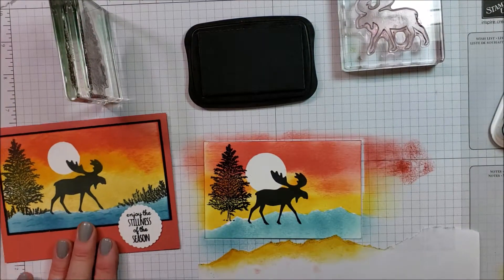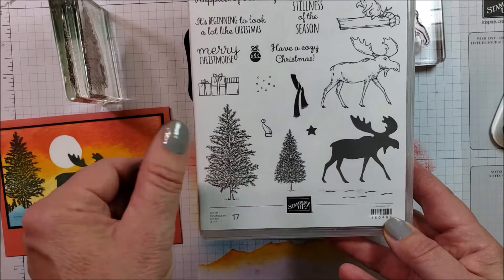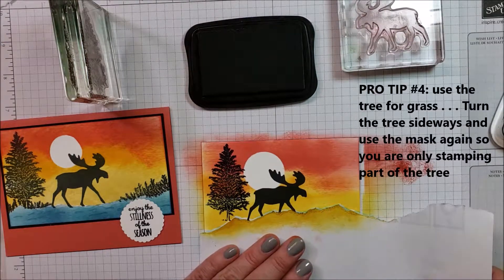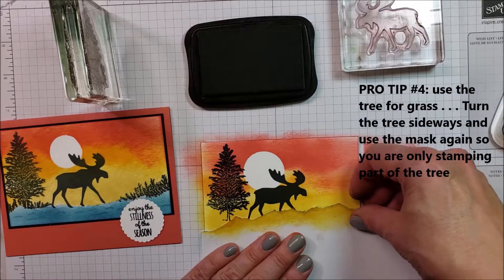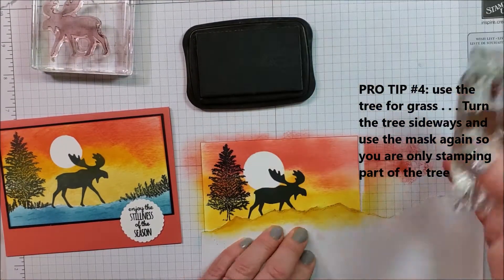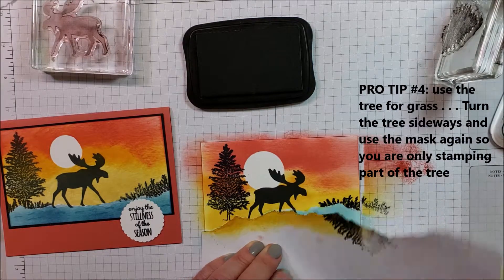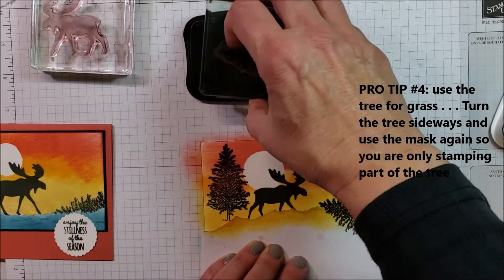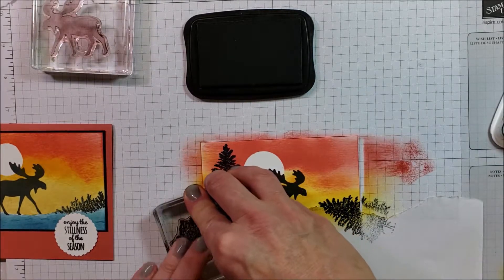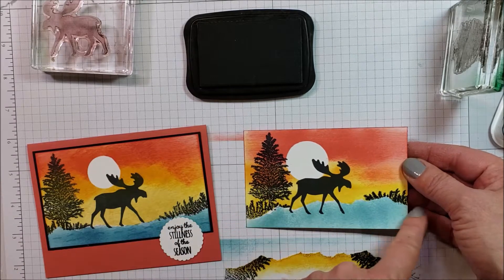But now I have a problem because the stamp set doesn't have anything remotely resembling the grass that's down here. So what I did was I took that tree and turned it on its side. Watch this — I was impressed, it works amazingly. I get my mask back on here because we don't want sideways tree in the water. And look at what that looks like — isn't that cool? Come back and do it on the other side and it just kind of fills in the base. Tree functioning as a tree, and turn it sideways and the tree can be grass.